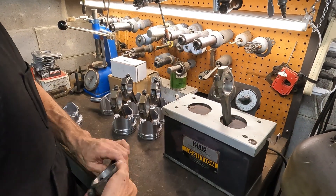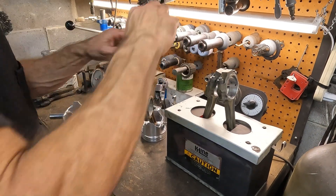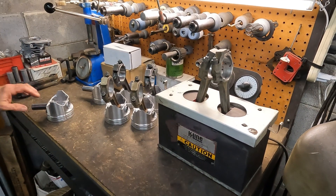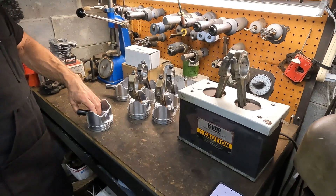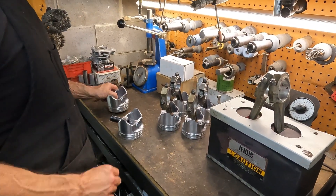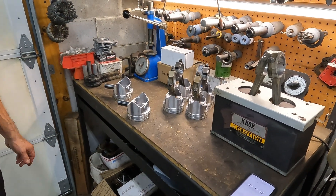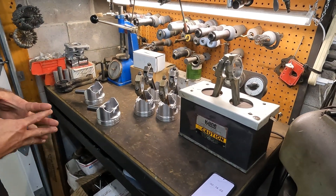That's why I was talking about on the Honda video — I need to make a fixture to do all that so everything is perfect all the time, but I ain't got there yet. Stack that up with the other 149 projects I got to do.